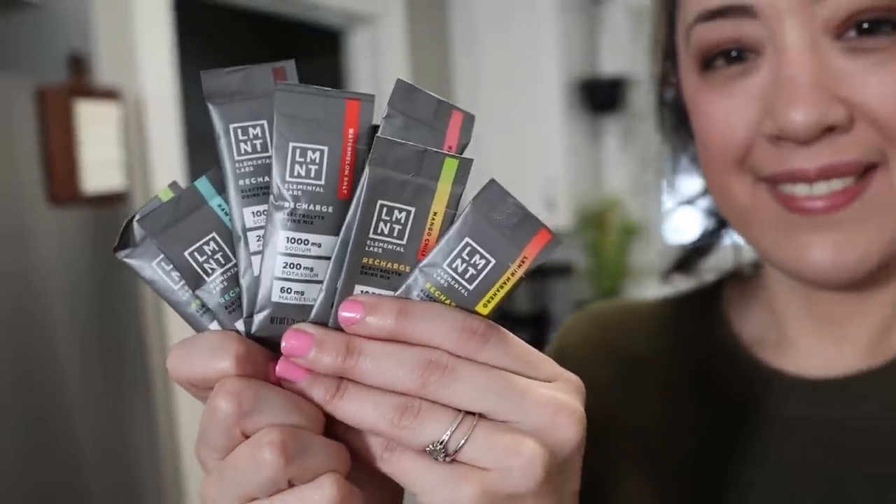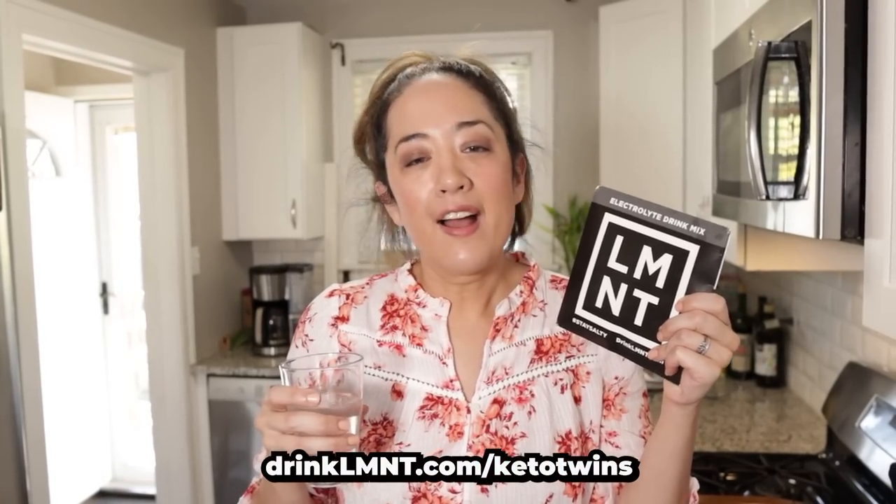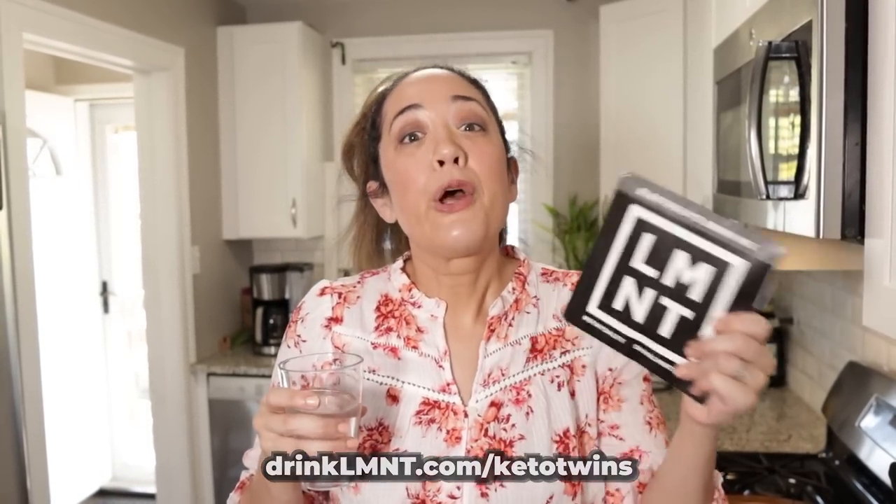We love all the flavors of Element, but our absolute favorites are citrus salt, orange salt, and raspberry salt. Right now, Element is offering our community a free sample pack so that you can try all the flavors — that's eight single-serving packets free with any order. This way you can try all the flavors or share some with a salty friend. To get this deal, you must go to drinklmnt.com/KetoTwins. Thanks so much to Element for sponsoring another video, and thanks to you guys for supporting our sponsors.